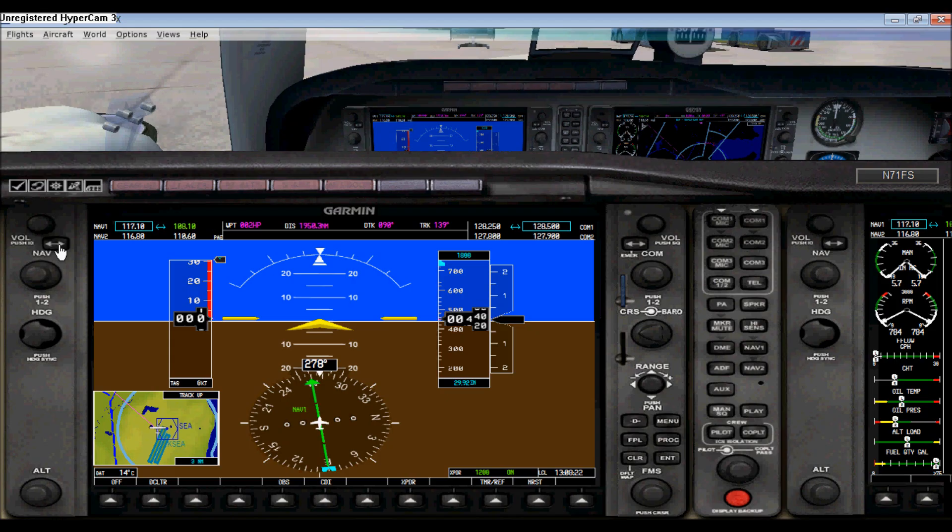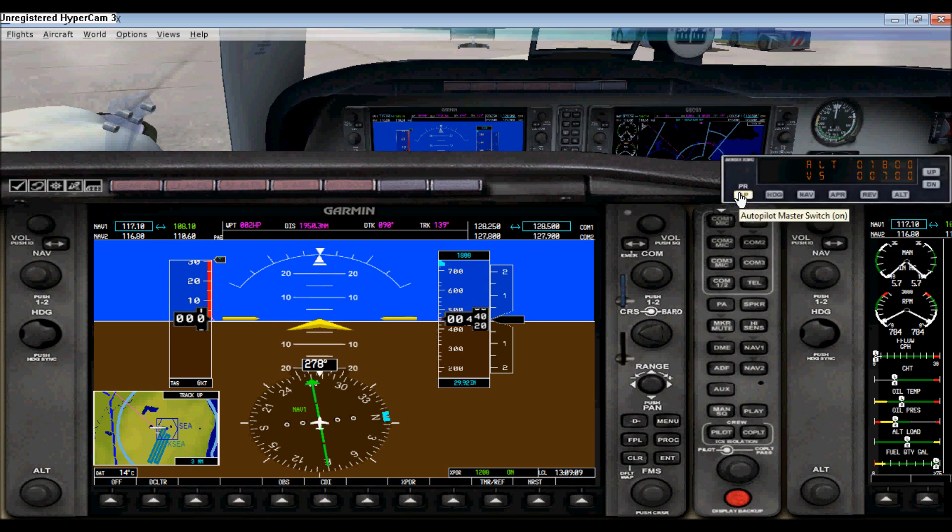Over here you have your heading bug. When you're using your autopilot, your plane will simply go to that direction when this is set. For example, if I want to go to 360, you can see that right there — 360, which is basically 000. To actually make it work, you have to go to your autopilot, turn it on, and go to heading hold, and it will simply turn right to that heading.